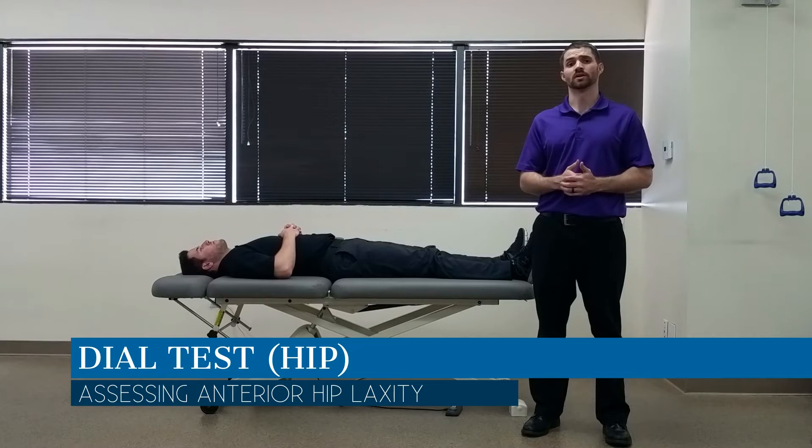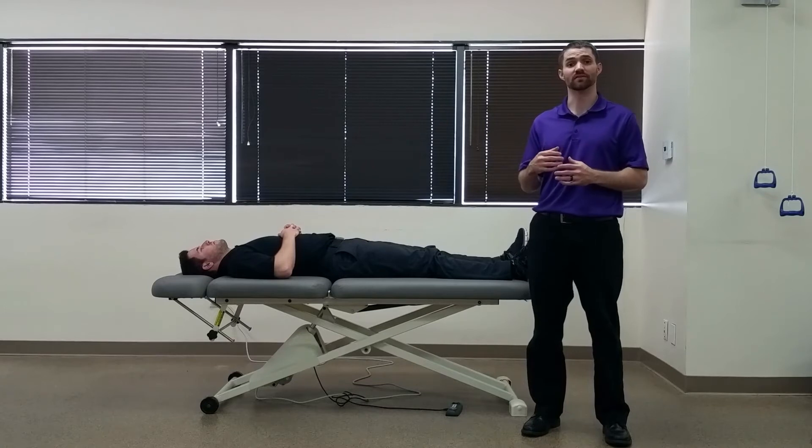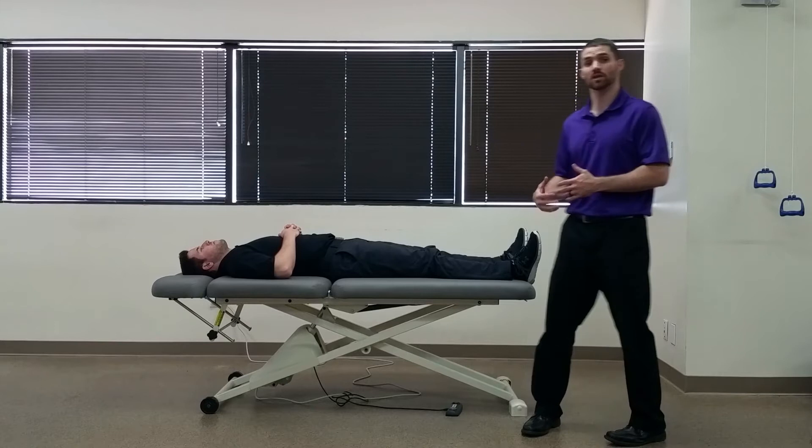Hello everyone, Dr. Chris Fox here. Today we're going to take a look at the dial test for the hip. The purpose of this test is to look at and see if there's any excessive laxity in the anterior hip capsule or some of the ligaments as well.